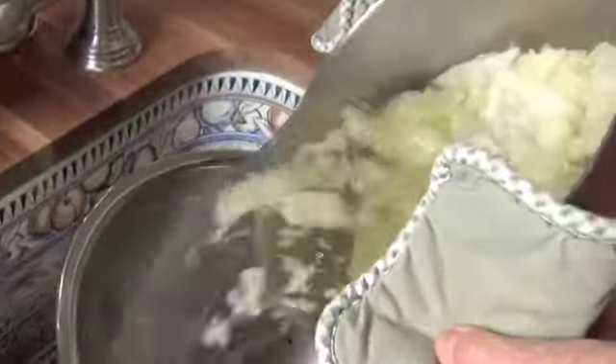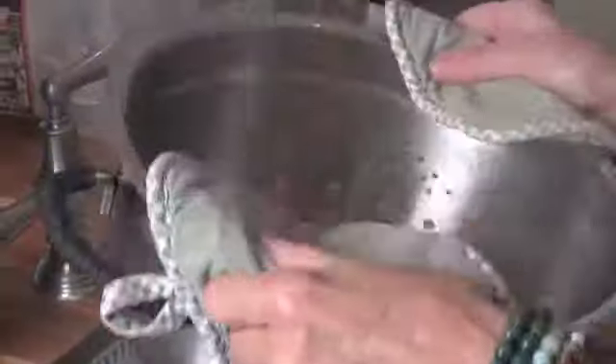The cabbage is done. We're going to push it through a colander and let it drain very, very well. Now we're only halfway finished. Once you get the cabbage cooked, you have to add other ingredients to it.